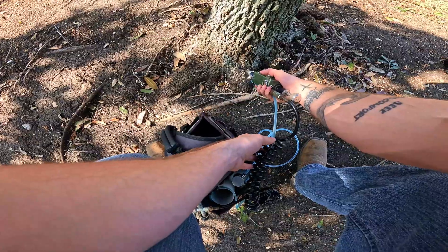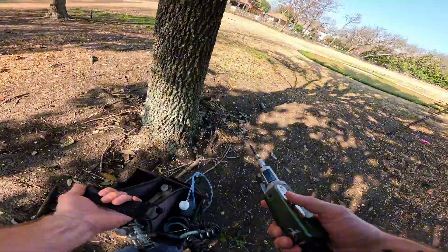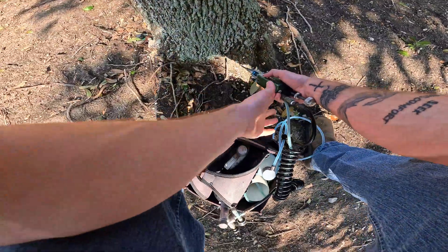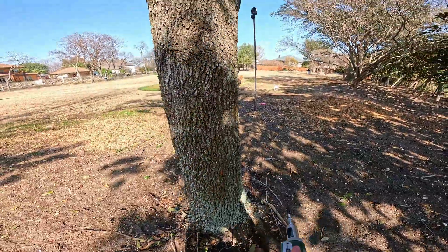You can tell if a tree is healthy when you insert the phosphat jet because if it goes in clean like that, it uptakes nice and easy. But if it does not uptake and the phosphat jet gets stuck halfway, you'll know the tree isn't doing too well.